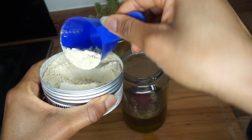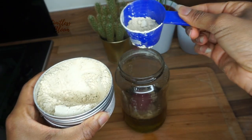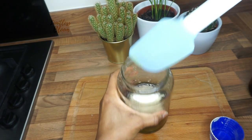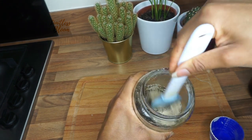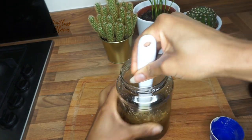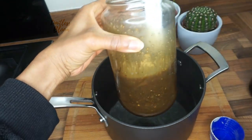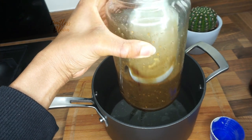For fenugreek I'm going to add more — about two tablespoons of fenugreek powder. Now I'm going to mix it all together. Using the heat to help, and as you can see it's gone quite dark — there are a lot of powders in here.